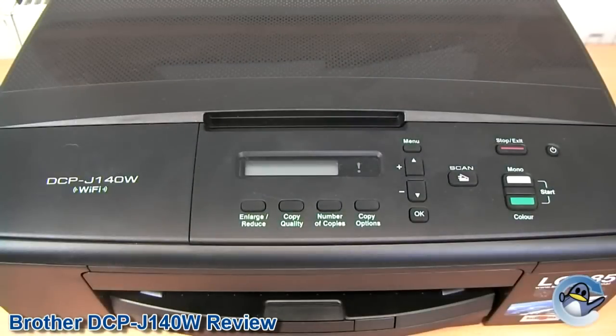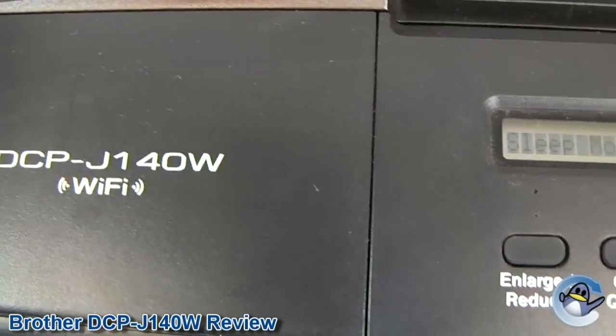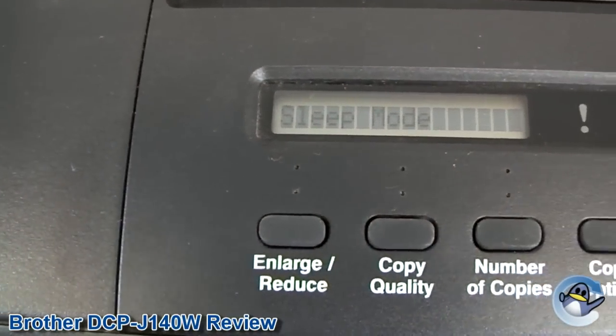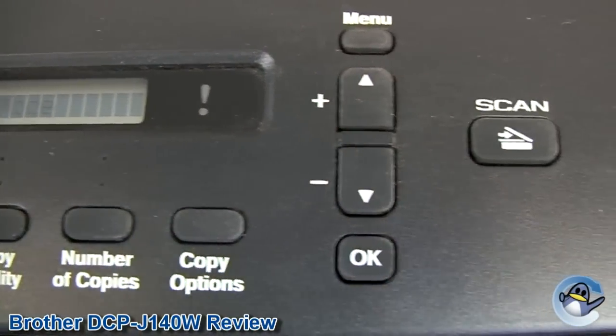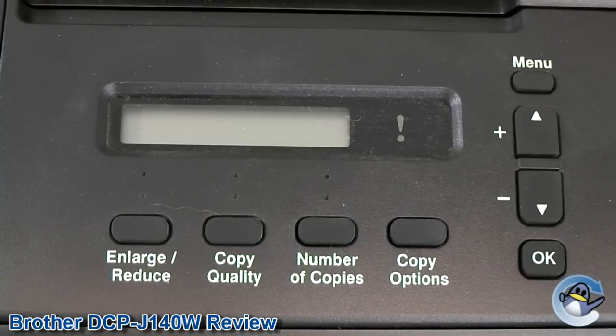The control panel on the front of the DCP J140W is sensibly structured and the functions of each button clearly defined. Although it communicates all information clearly, some may be put off by the 16 character monochrome LCD screen as it does not have a backlight and may be hard for some users to read.